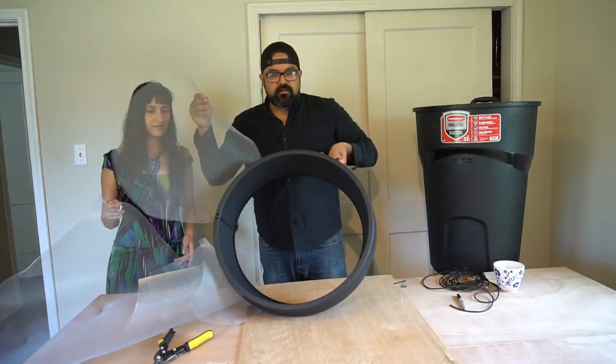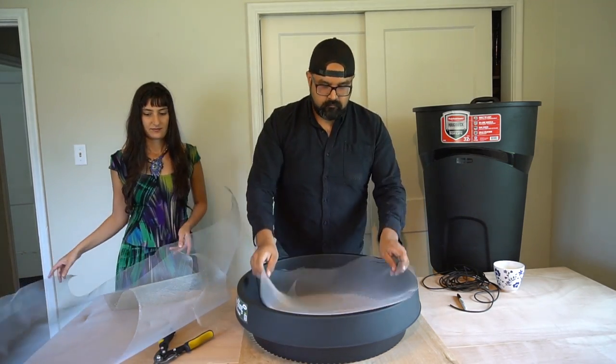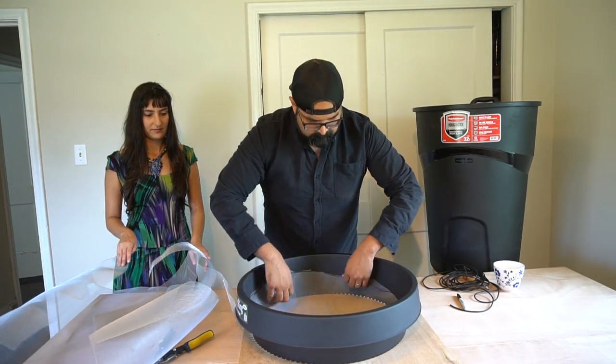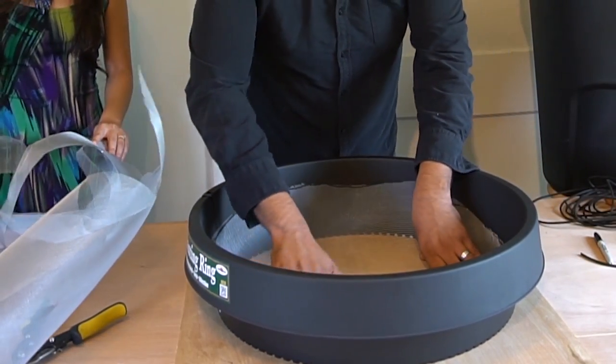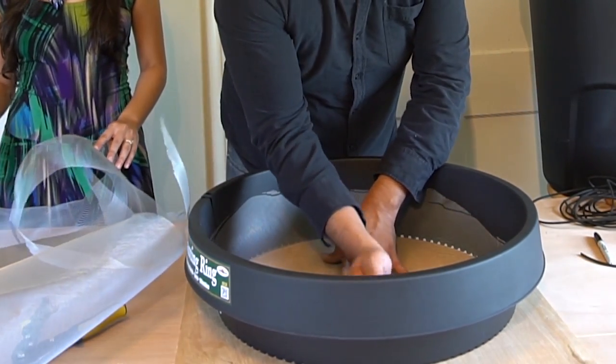What I'm going to do now is insert the screen into the interior of this planting ring. As you can see, it fills the interior quite nicely. Now I'm going to simply put the spline on the interior and make sure I seal this screen in place.